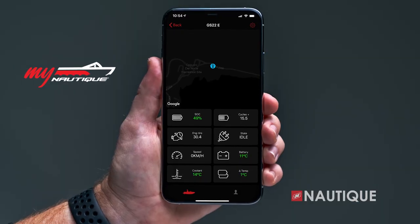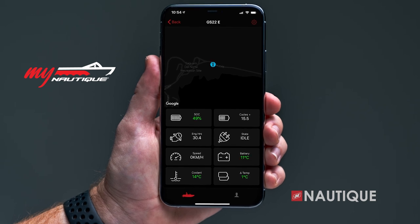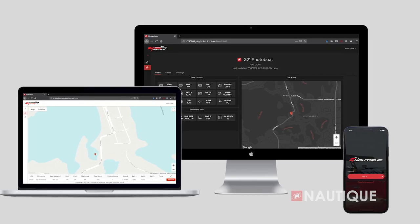For 2023, myNautique can be found in every model. This allows you to remotely monitor your battery's voltage, fuel level, ballast, location, and other important information right from your phone or computer.